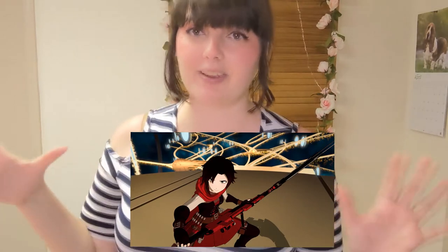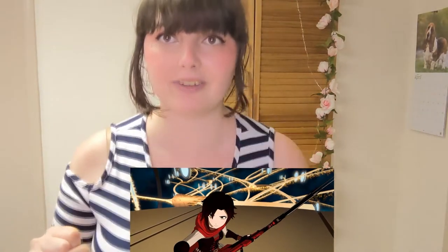This one is of Ruby Rose from RWBY. It is her Vol. 7 Atlas outfit. I've heard so many names, but I think Atlas kind of fits the best, so it is her Atlas outfit.